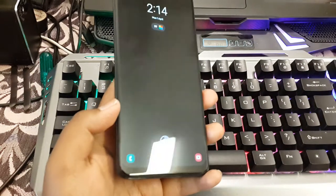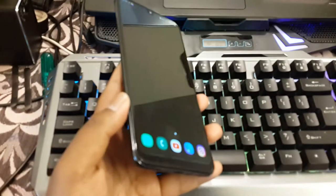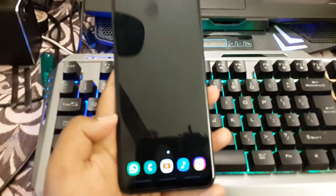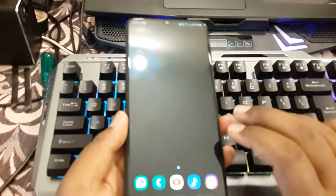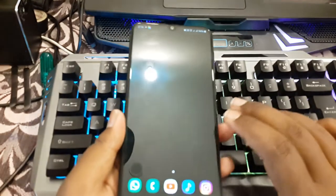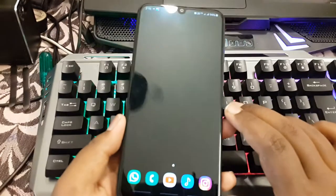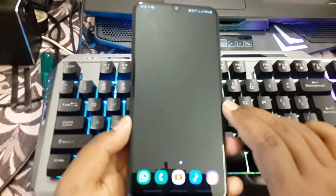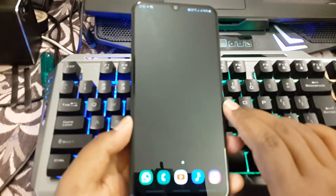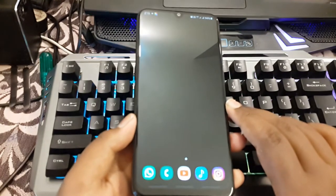Hello guys, it's Sunil DG here and today we are going to see the Samsung Galaxy A50 mobile. It has a 6.4 inch gorgeous Super AMOLED display with Full HD Plus resolution. For the price tag of 20,000 rupees, I think Samsung is the only brand that gives an AMOLED display below 20,000 rupees, like the M30, A30, and this A50.